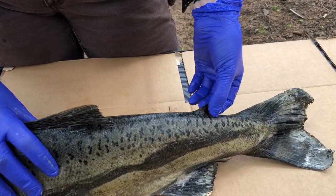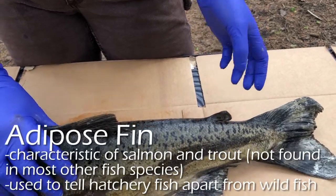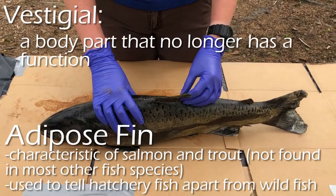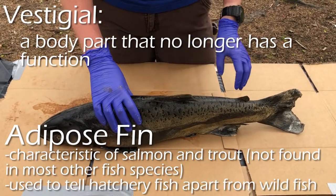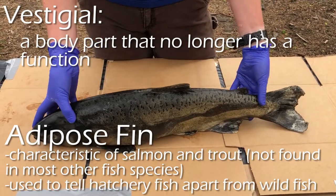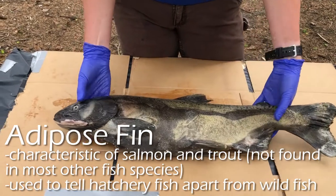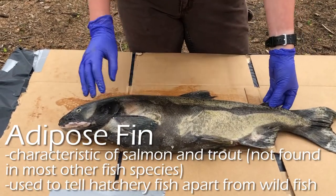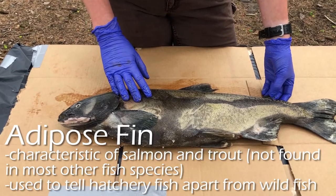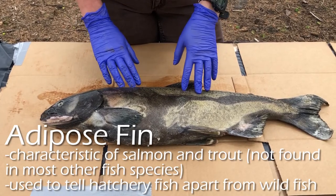Finally, we have the adipose fin. The adipose fin is interesting because it's a vestigial fin, which means it doesn't have any known purpose for the fish right now. It may have had a purpose somewhere in evolutionary history, but it doesn't anymore. What hatchery managers do now is clip the adipose fin of a hatchery fish so that if someone catches it, they can tell whether it's a hatchery fish or a wild fish.